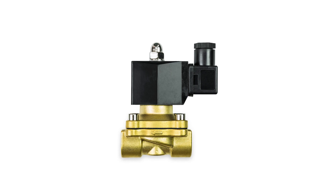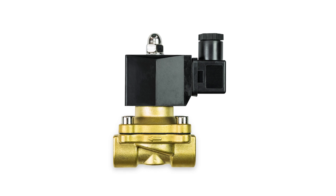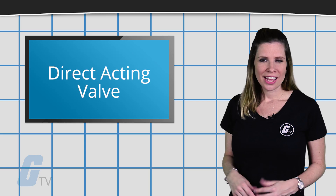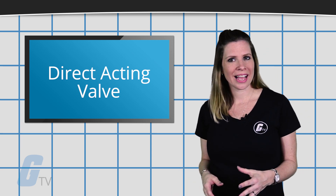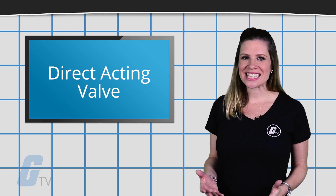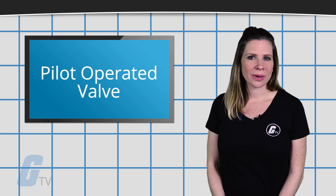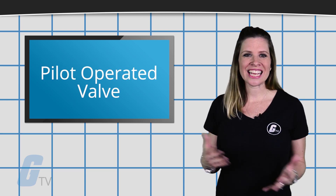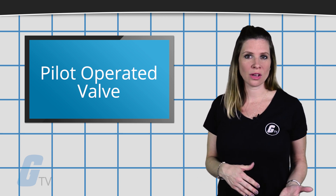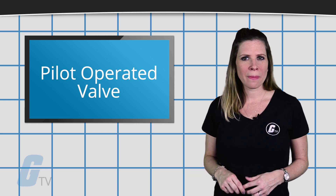All solenoid valves, no matter the design, are specified to be one of two general types: either a direct acting valve or a pilot operated valve. In a direct acting solenoid valve, a coil magnetically opens the valve in a direct action, lifting the shaft and the seat of the valve without depending on outside pressure. In pilot operated valves, also called indirect acting valves, the plunger opens up the pilot opening while built up pressure causes the valve to open and close.